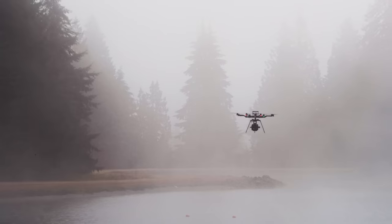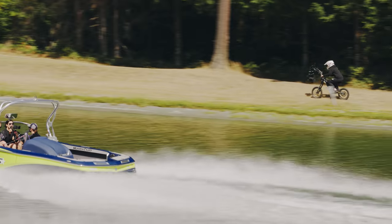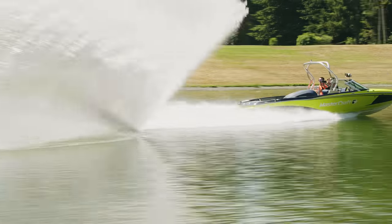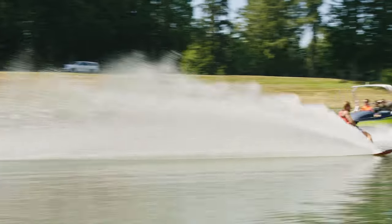5K 60p. Come visit FreeFly and take Movi Carbon for a test drive. Next time you see a shot and think to yourself, how in the world did they pull that off? Think Movi Carbon. Thank you.